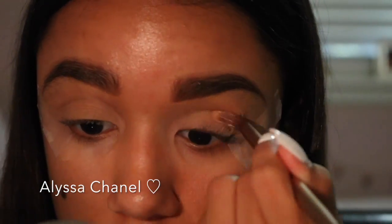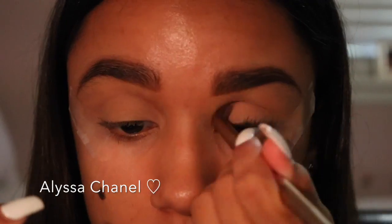Next I'm going to take my Naked 2 crease brush in a caramel color and place that in my crease using windshield wiper motion.